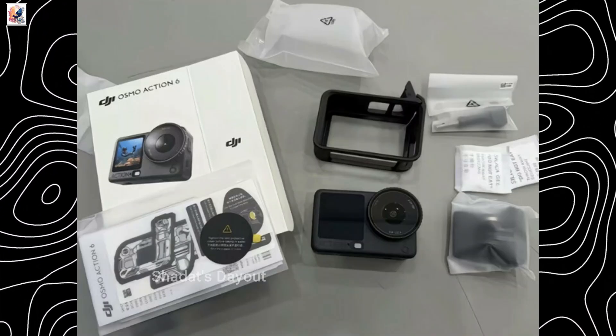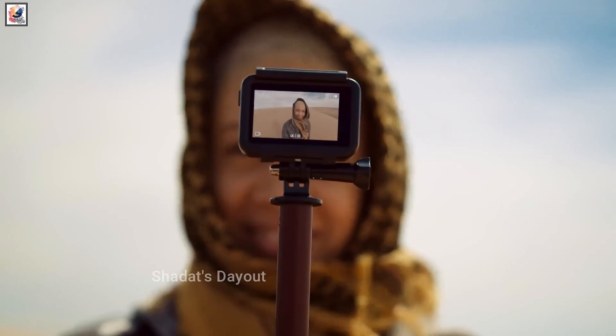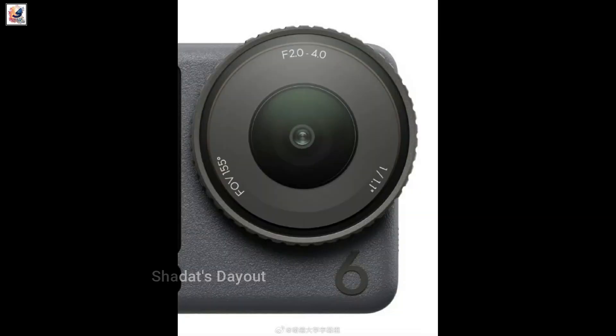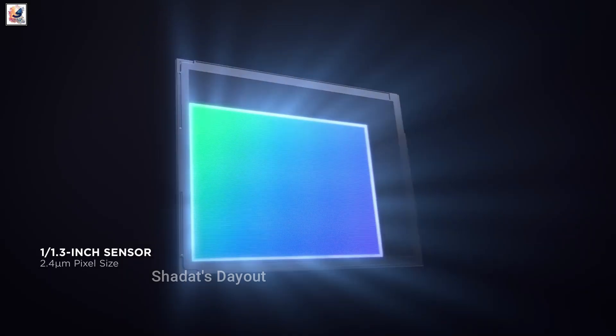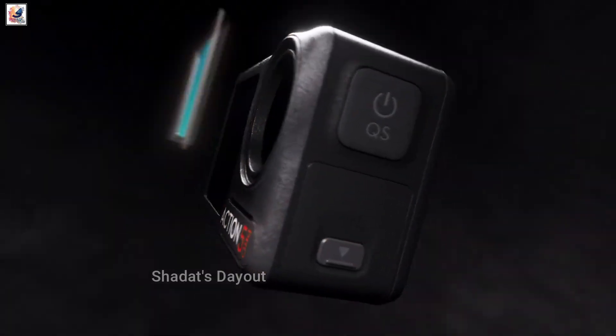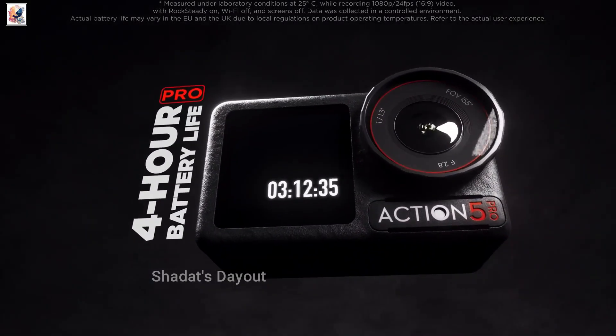The camera is featured alongside its packaging. The Osmo Action 6 could deliver the most meaningful imaging jump since DJI introduced the Osmo Action 4. The new model will feature a 1/1.1-inch stacked CMOS sensor co-developed with Sony, and a variable aperture of f/2.0 and f/4.0 — larger than both the Action 4 and the Action 5 Pro.